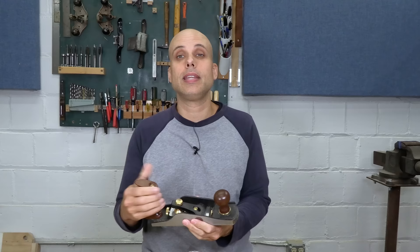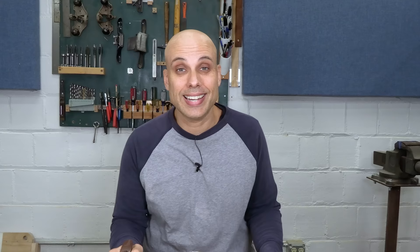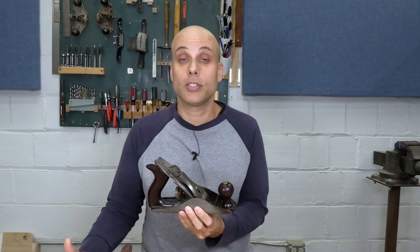If you're in the market for a low-angle plane, I have to give my recommendation to Veritas. Their low-angle smoother and low-angle jack are both outstanding — surprisingly affordably priced for what you get, and they're made in Canada. My loyalty still lies with vintage Stanleys. You can still go on eBay today, get a good vintage Stanley for $30 or $40, fix it up, and a lot of these are fantastic tools.